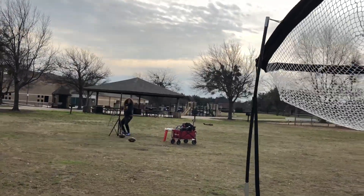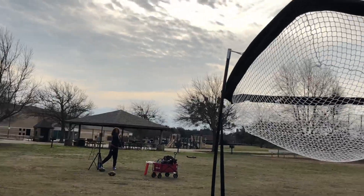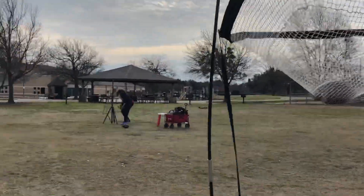Feet. Quick feet. Quick, quick. Shoulders up and finish. Nice. Good job. Good job. Good job.